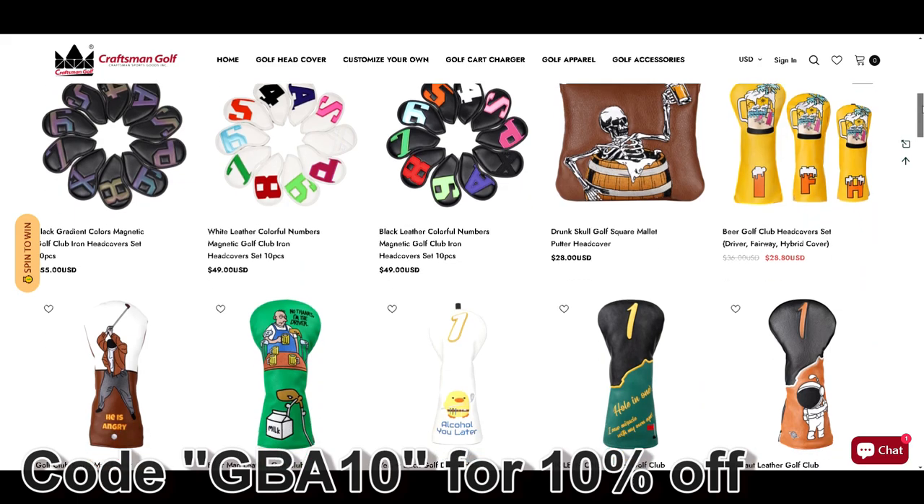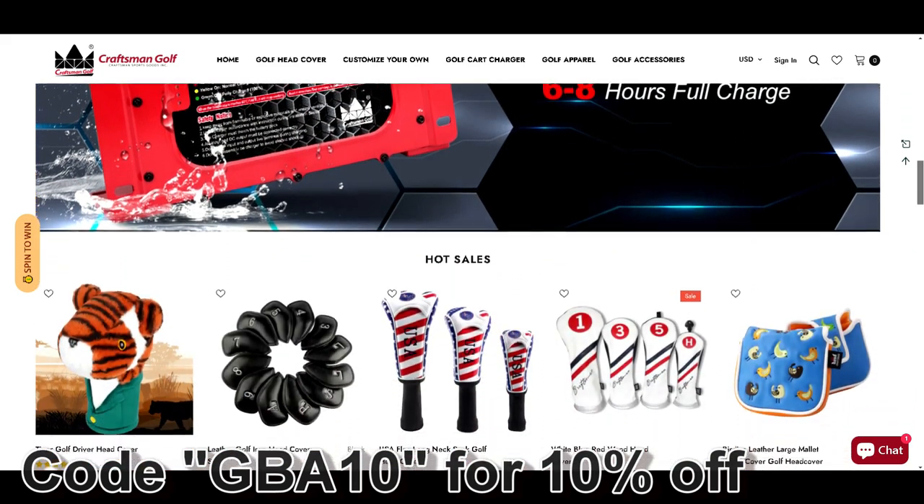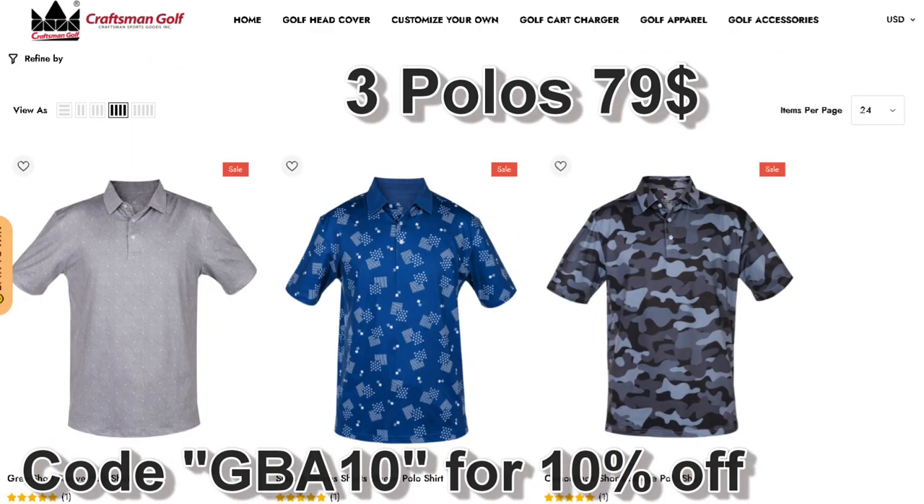I do want to thank Craftsman Golf — they are sponsoring this video as well. If you need any accessories or any new stuff for the new season upcoming, check them out. They have great head covers, putter covers. They sent me some stuff and I updated my whole setup — it looks fantastic. I even got this really awesome polo; they now sell polos too. So if you need some new updated gear, be sure to check them out. I have a link in the description below.